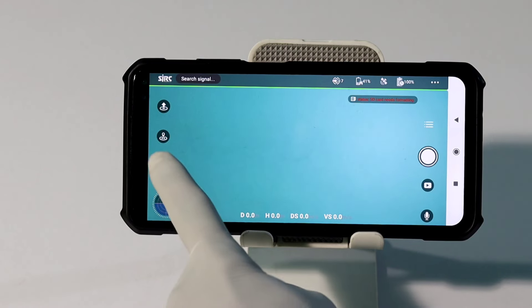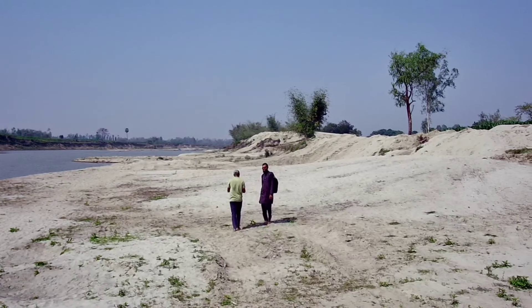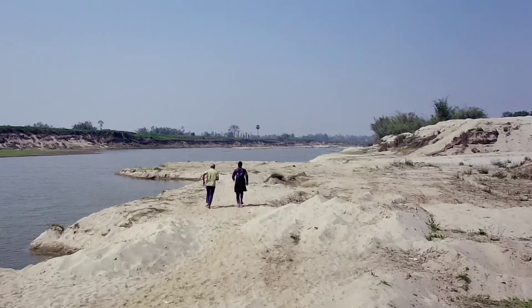This drone is a 360-degree device. This is GPS Follow Mode. The GPS Follow Mode is a good feature, and the drone performs very well.